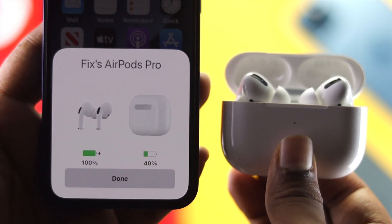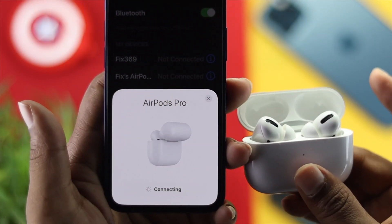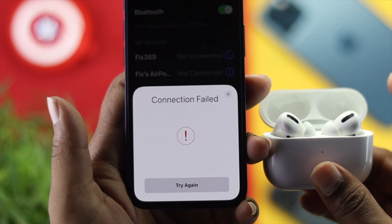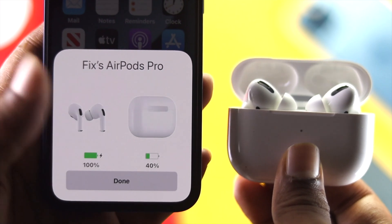Right after that, you'll be able to solve your problem and connect your AirPod Pro with your iPhone without any issue. This is how you can solve your problem. I hope this video was useful — if so, be sure to leave a like and let us know in the comments whether you solved your problem. Thanks for watching!